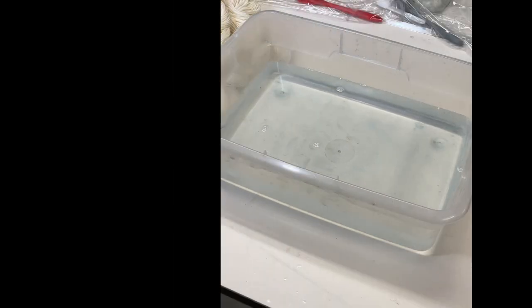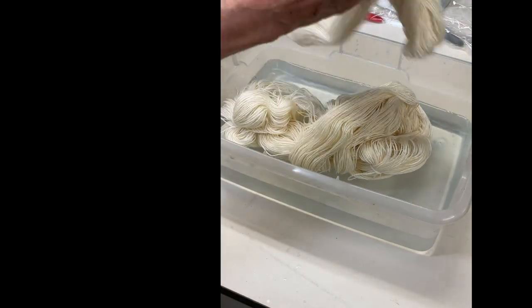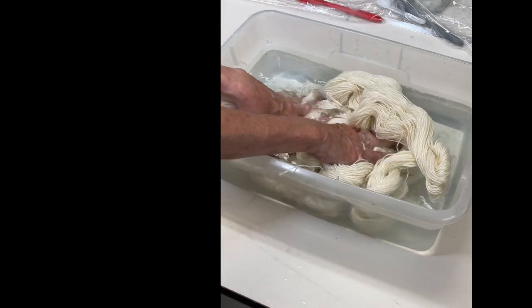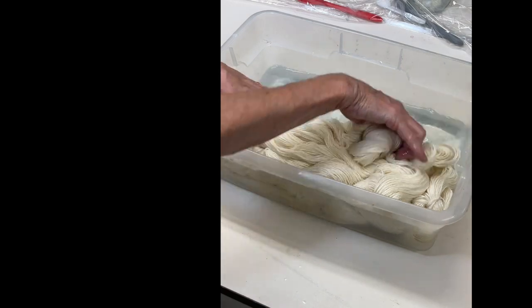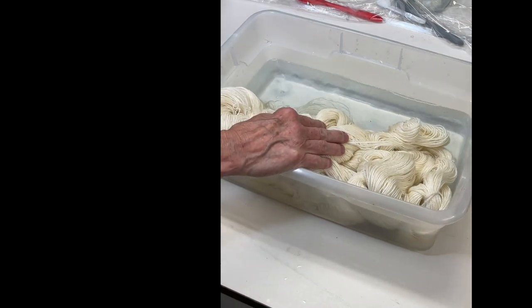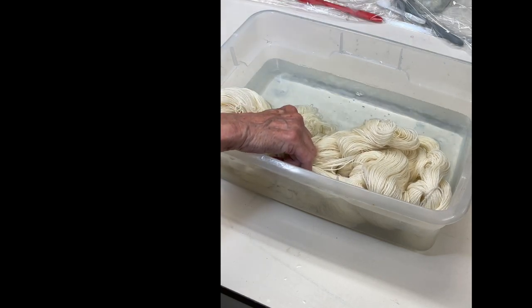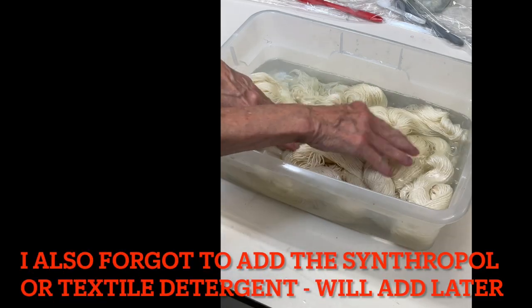Next I'm going to soak the yarn — it needs to soak for at least 30 minutes. I'm putting all the skeins in. Right now it's basically vinegar water, and I need to add a cup of white distilled vinegar into the water.